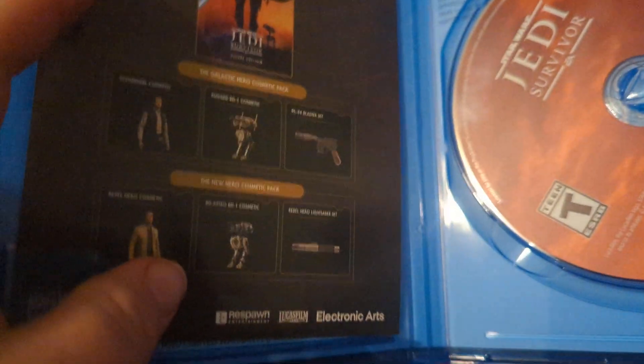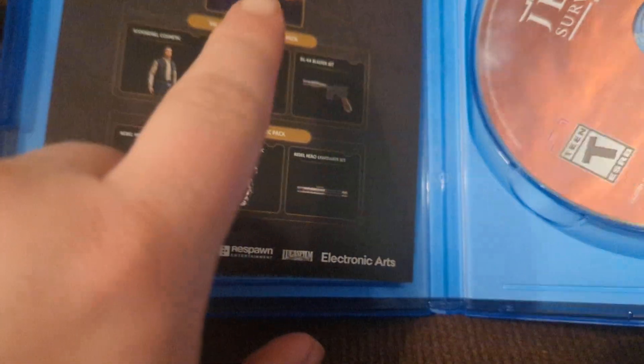And then with this one, let me get it real fast and open it up. I might have to pause for a second. Alright, so now we have to open it up. This is everything that comes with the Deluxe Edition. We got this, and that's it.